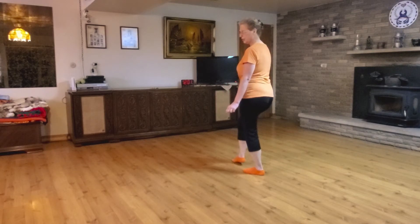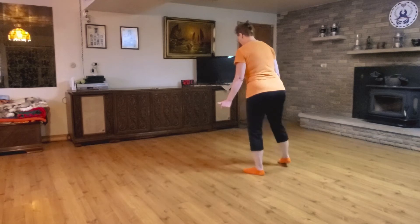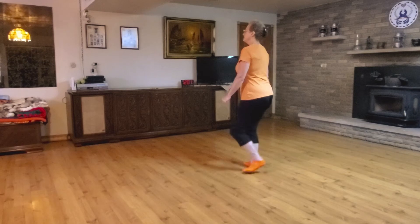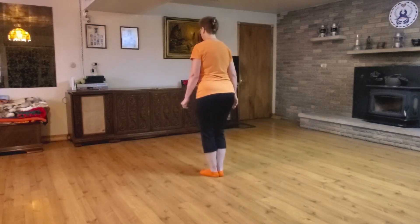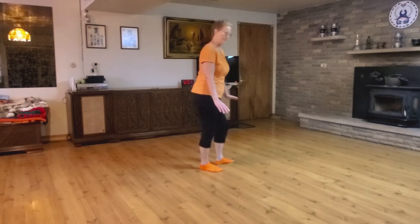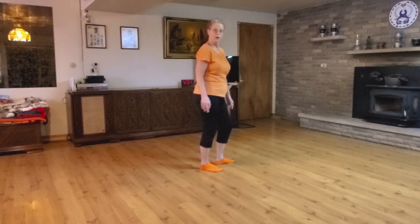And now we're going to turn, and we're going to do that with the scissors step. Step out to the right, bring your feet together, cross and hold. Step out to the left, bring your feet together, cross — and let that bring you around.